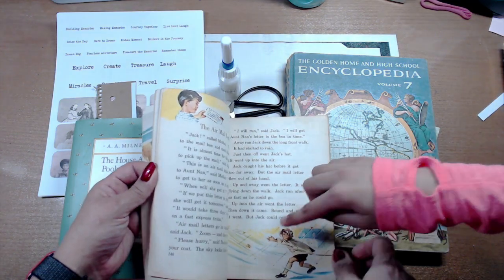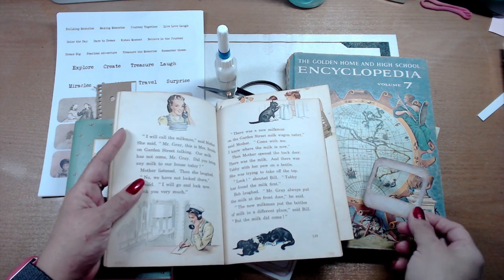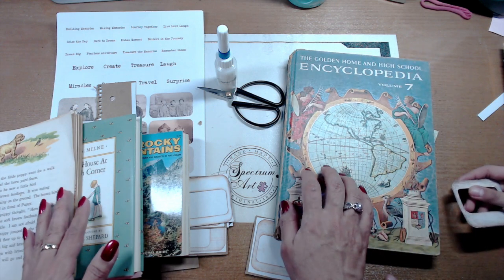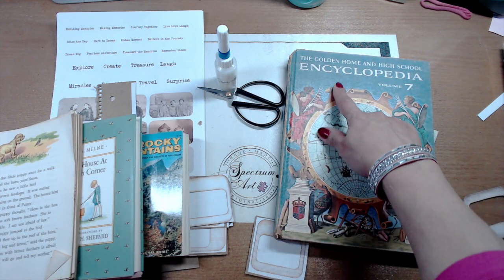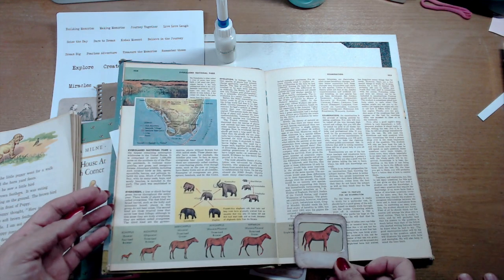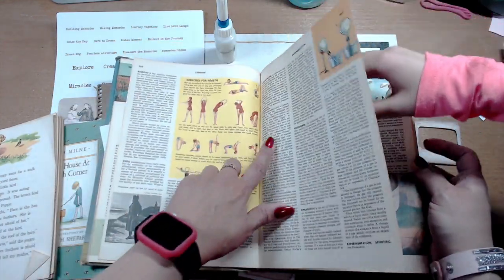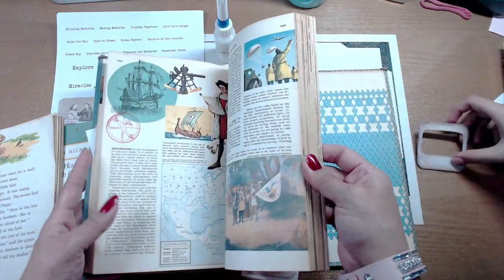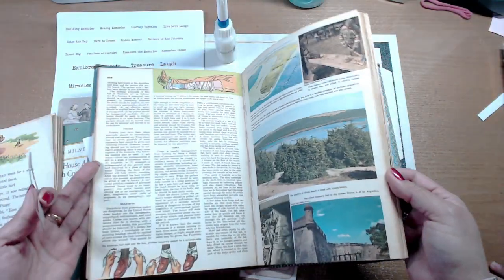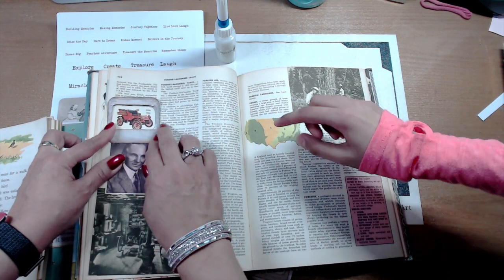Oh, look at this lady, and that kid. Look at all these great little images you can pull out of these books — just go through your books and see what you've got. The Golden Home and High School Encyclopedia is one of my favorite books to use — it's got everything from pictures to maps to great text, and the pages are super yummy in yellow. Look at all these great pictures — a ship, flowers, birds, and look at this car — it's a Ford 1903!